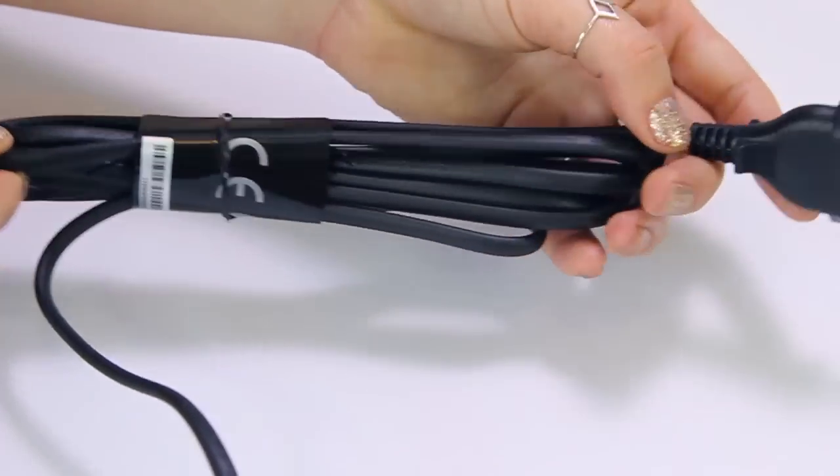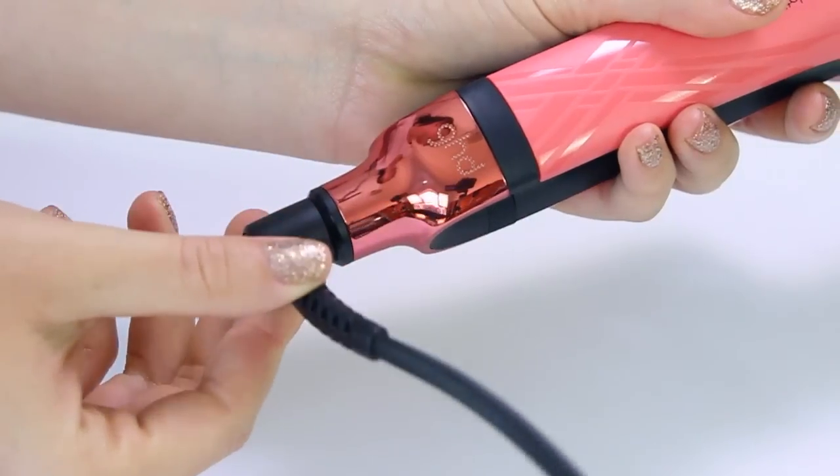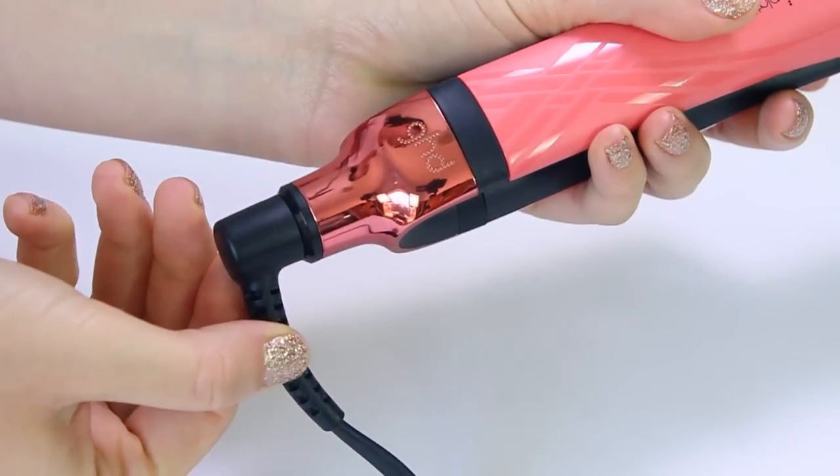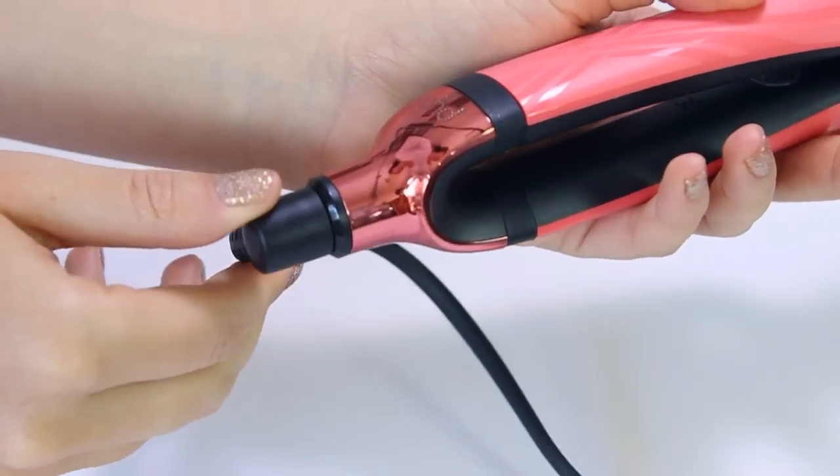It also comes with a three-metre long cable, which I absolutely love, a two-prong plug, and a 360-degree swivel joint — which makes life so much easier, especially when doing curls.